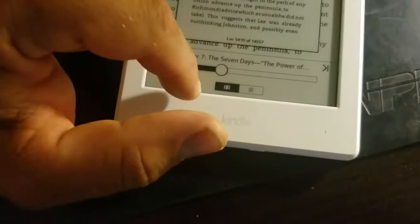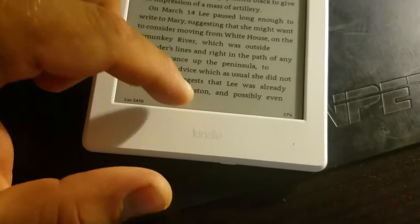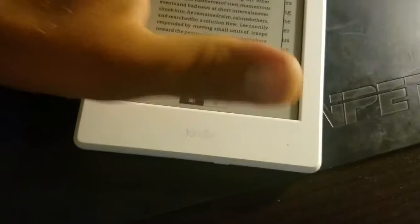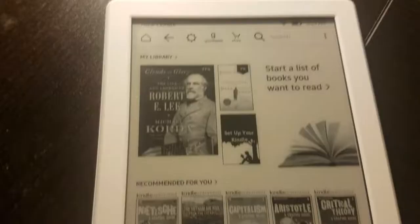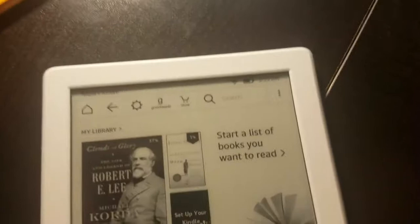I hit on the bottom and something came up — like chapters. I want to go to my main screen. Alright guys, I'll show you in the next step how to download books and how to transfer them to your Kindle email.